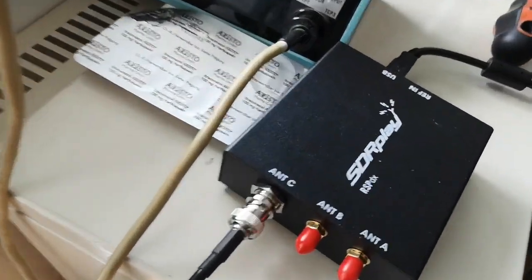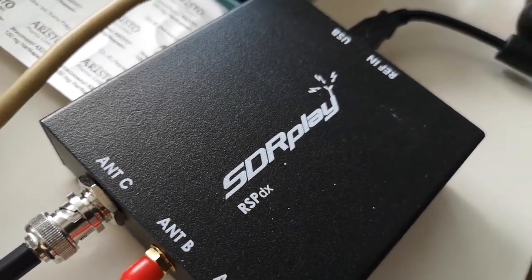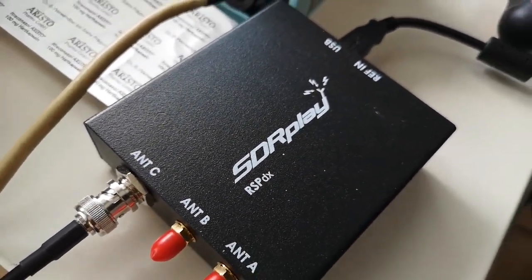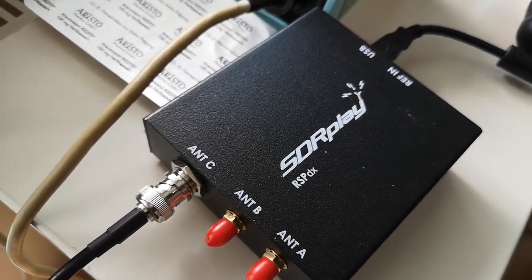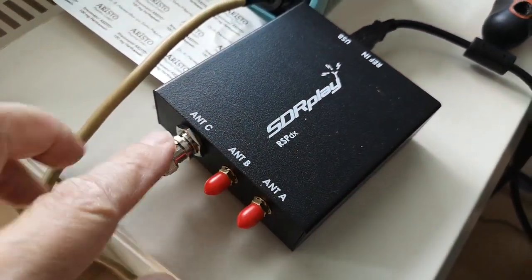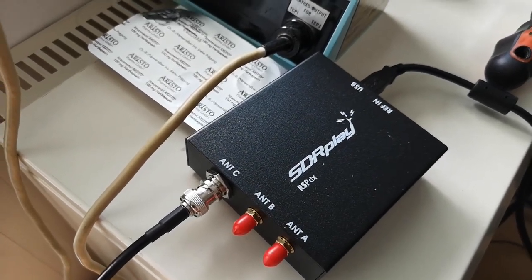Here's my favorite receiver at the moment, which is the SDRplay RSPdx. I just love it — it's like a very professional piece of receiving kit that really works. It has three antenna inputs, so it's easy to switch between antennas with the software to make comparisons. I really like that.